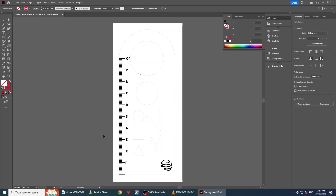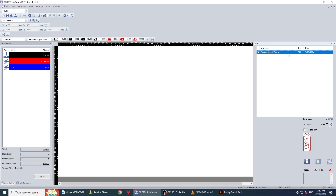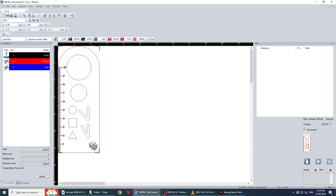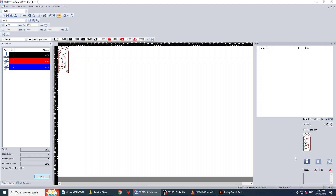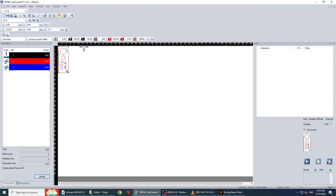It will take a second to load and then Job Control will open — the software we use to send jobs to the laser cutter. Here in Job Control our file just loaded in. Let's double click on the Tracing Stencil tool to put it on the laser bed. We can visualize our file by clicking on the lines. We've got about three minutes of etching and 40 seconds of laser cutting — that seems about right and our job looks perfect. Let's connect to the laser cutter. This vertical orientation isn't very good for laser cutting as engraving will sweep across horizontally, so we'll rotate the job and snap the top left hand corner to the crosshair where the print head is. Let's click play.